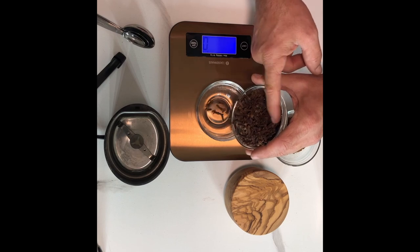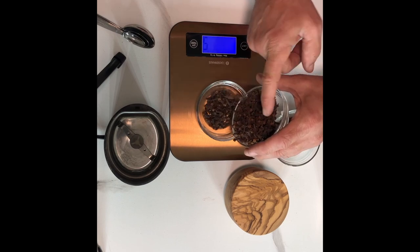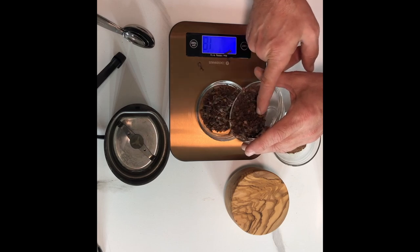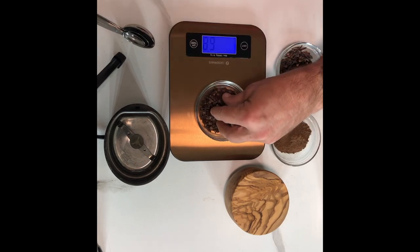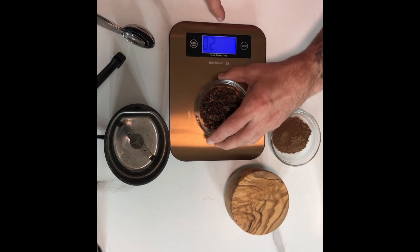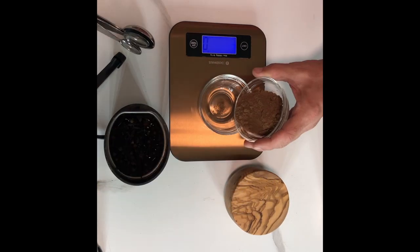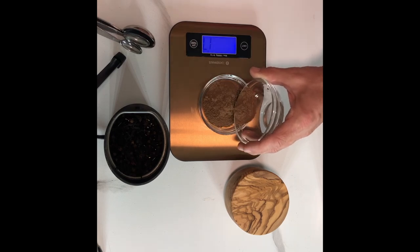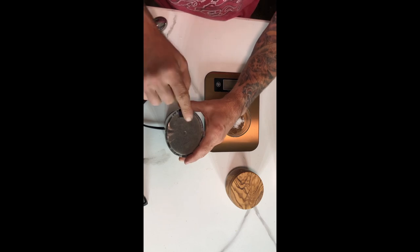I always measure with weight in grams. So we're going to get right where we need to be — if you go over, you can easily take some out. I got my 20 grams. Now I prefer using whole allspice, but my place didn't have it, so we're just going to have to use the powder this time. Same weight, but that's where it becomes beneficial.